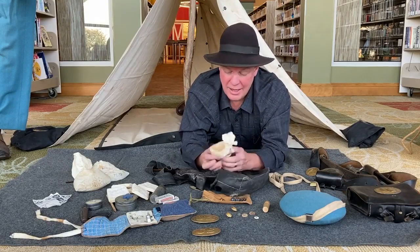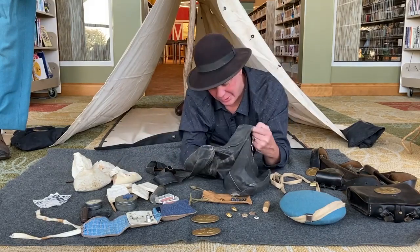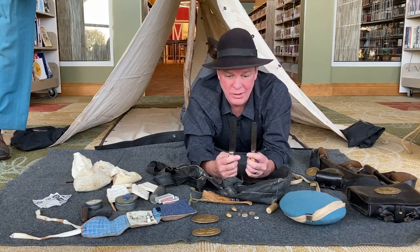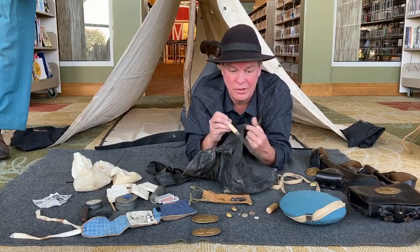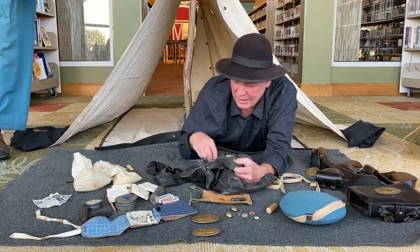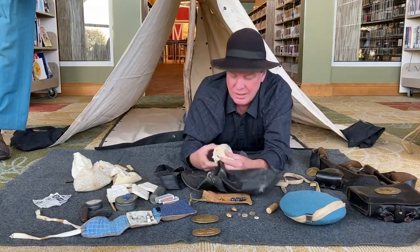I also have a little bag of rice just to round out that healthy Civil War diet, and typical cutlery they might carry. You'll note these knives don't have points on them because they would tend to poke through the material of the haversack. So they have rounded edges to keep from damaging their bag. And just a fork and more coffee.